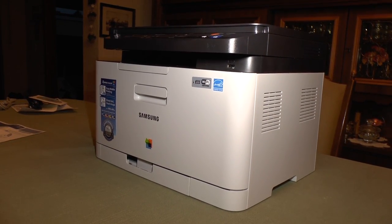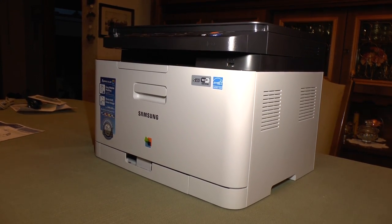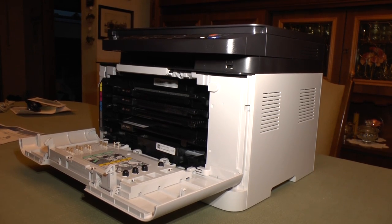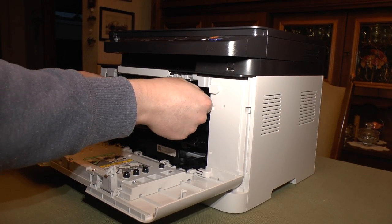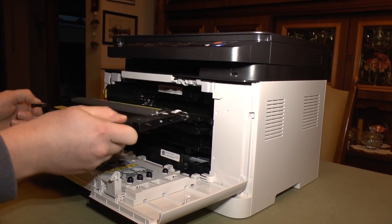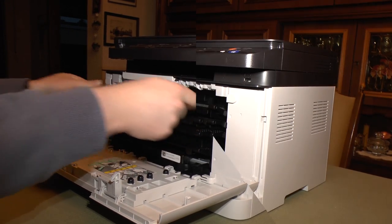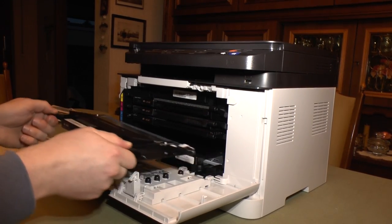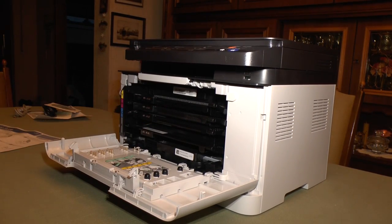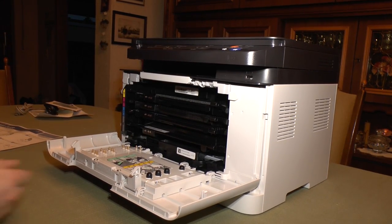The next step is preparing the toner cartridges. Those are already inside the printer. We open it up and the manual tells you to take out each cartridge, shake it carefully, and put it back in. Once you're done shaking all four cartridges, those are already ready to go.